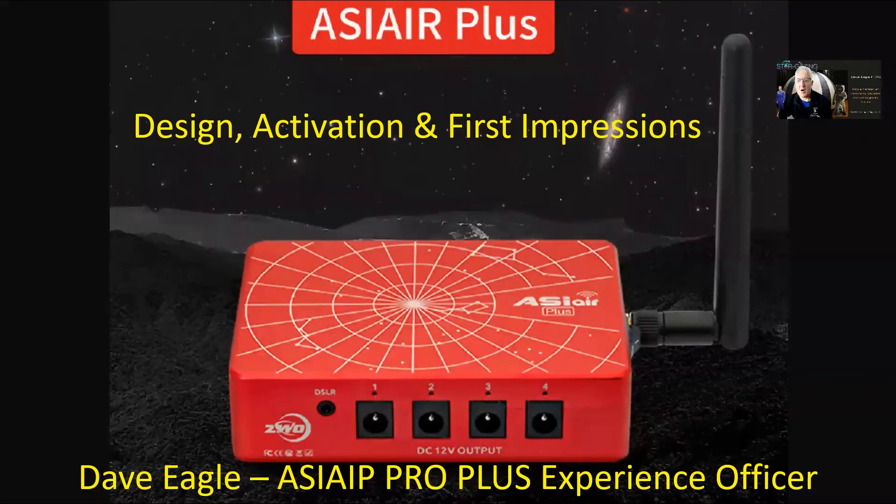Hi everybody, welcome to my video all about the ASI Air Plus. I've had it a little while and got a few nights out, so I thought I'd show you how it works and what I think of it.